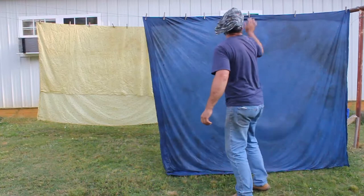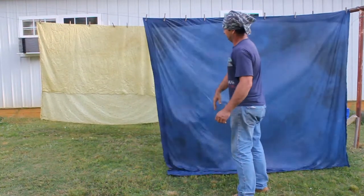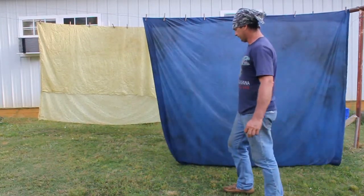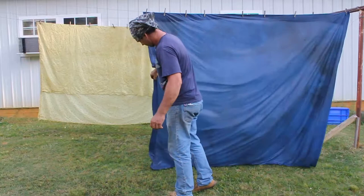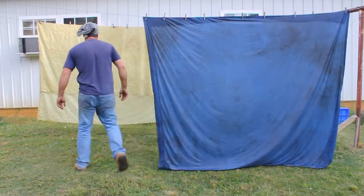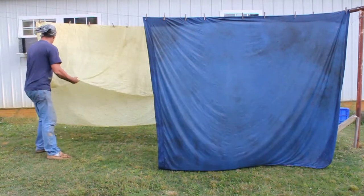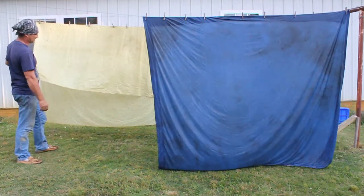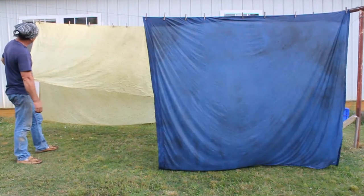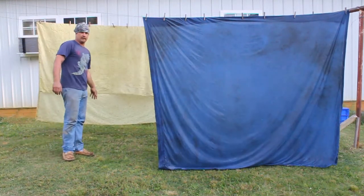I've got these hung up. I'm not too worried about the blue - that was an alright color with me anyway. The white one I just really didn't want it white. You could probably buy something this color yellow, but I just wanted to see what it does. I'm really impressed with this Osage dye. I'm going to leave this hanging tonight.